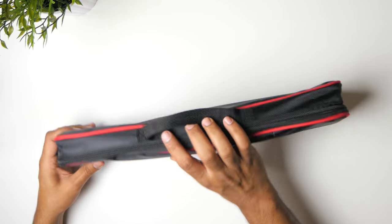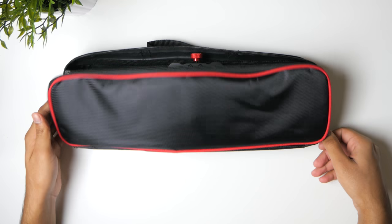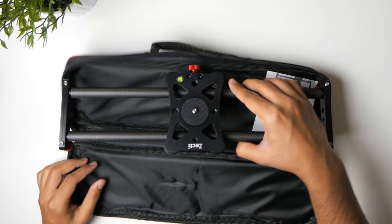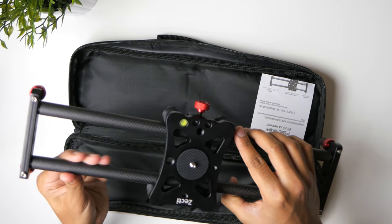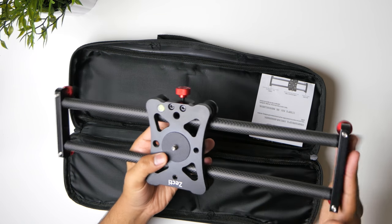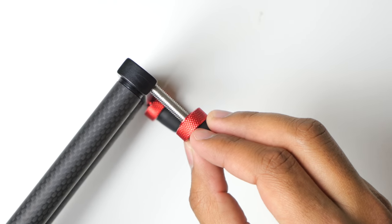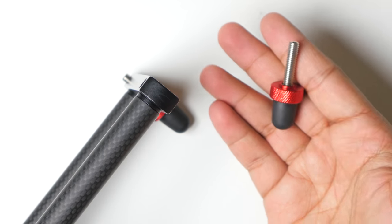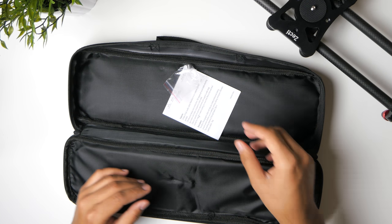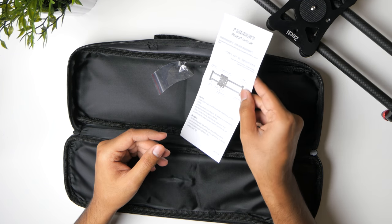The slider comes in a very nice black and red accented carrying case, and as you open the case the first thing you're going to see is the slider itself. As a first impression, the slider seems to be built from very sturdy materials. The rails are made of carbon fiber and the top plate seems to be made of aluminum. There are plenty of mounting threads throughout the whole body of the slider, providing a lot of options in terms of configuring the way you want to operate it. The slider also comes with a 3/8 inch to quarter inch tripod adapter, a quick start guide, and that's pretty much it.